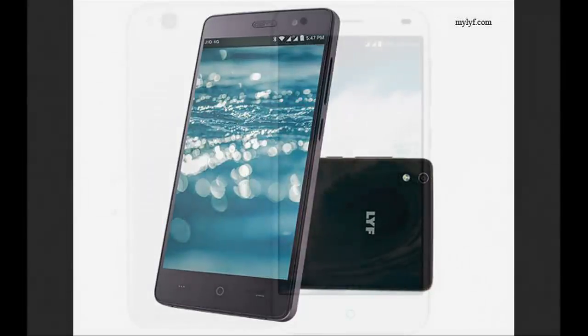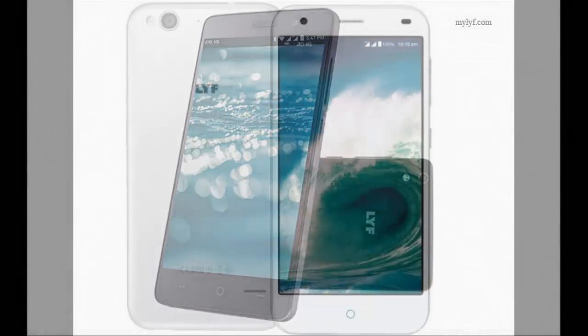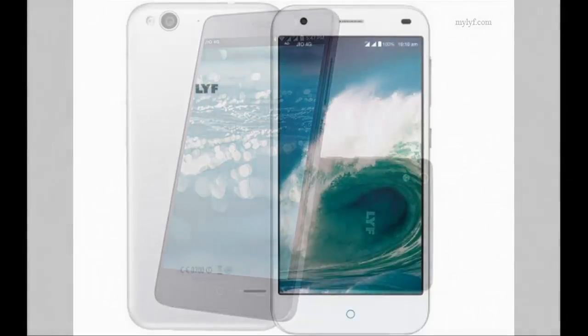As far as the cameras are concerned, the Lift Water 9 packs a 13-megapixel primary camera on the rear and a 5-megapixel front shooter for selfies.